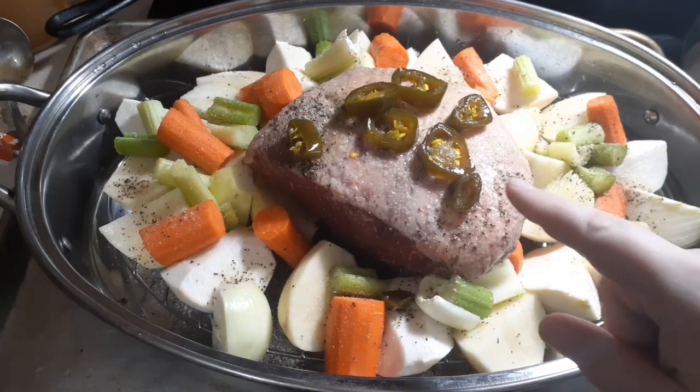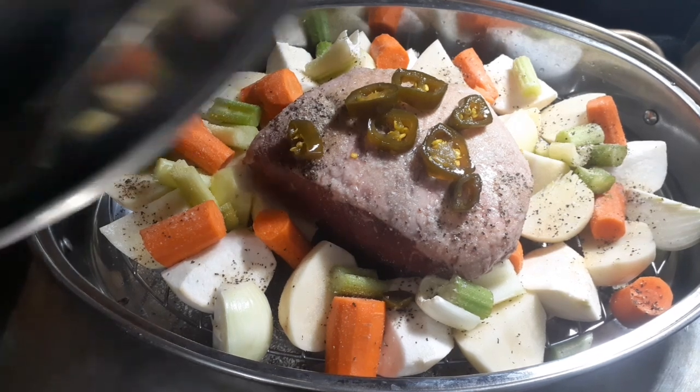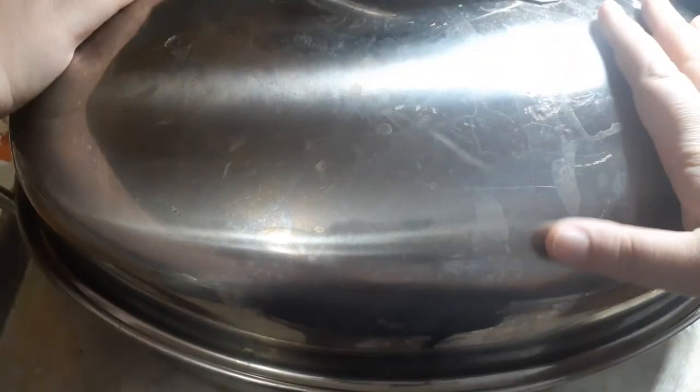Since my family likes it, I went ahead and added a few of the jalapeños on top. And now we're going to cover it, pop it in the oven at 350°F, and we want it to be in there at least three hours. You can drop the temperature after a little while to about 250 if you like, or keep it at 350.